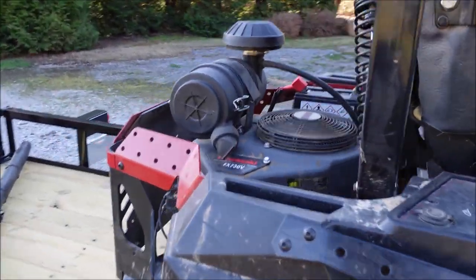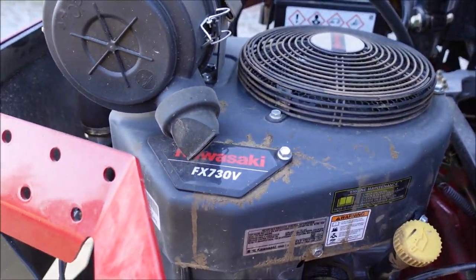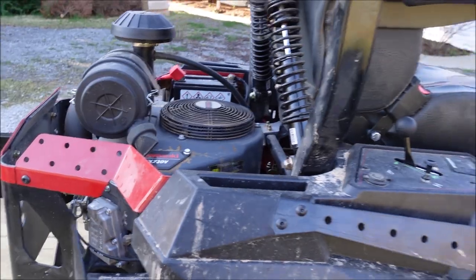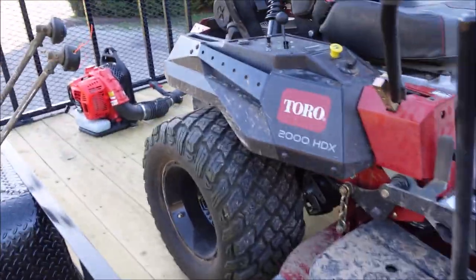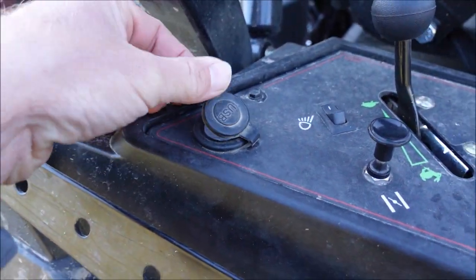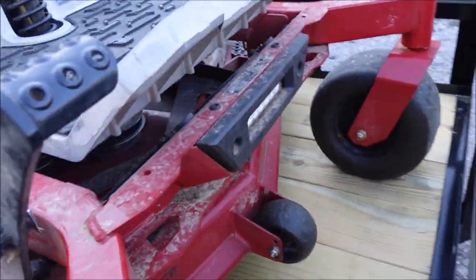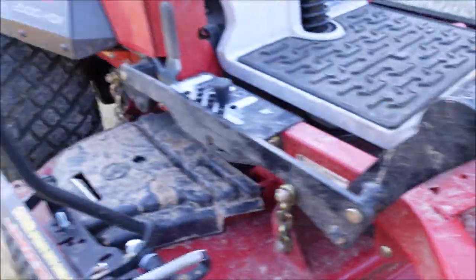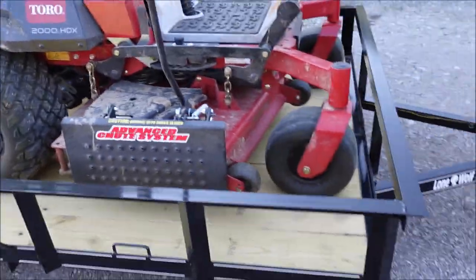It's got a Kawasaki engine — the FX730V. I'm not exactly sure how many horsepower, but it definitely feels like it's got plenty of power. It's got a couple of other cool features I don't necessarily use a lot, but there's a USB port if you want to charge something up, and it's even got LED lights on the front. I don't mow grass at night a lot, but overall it's a good mower.